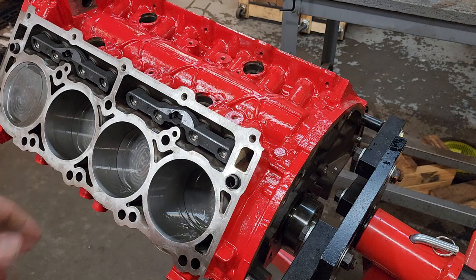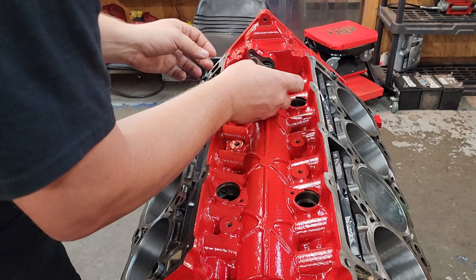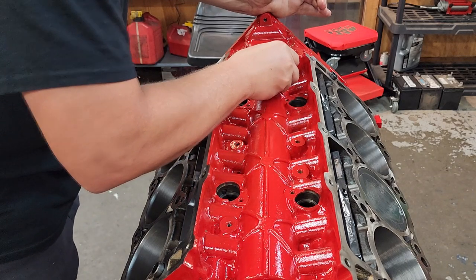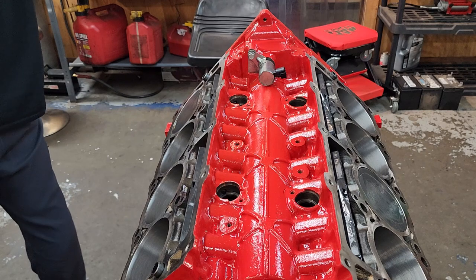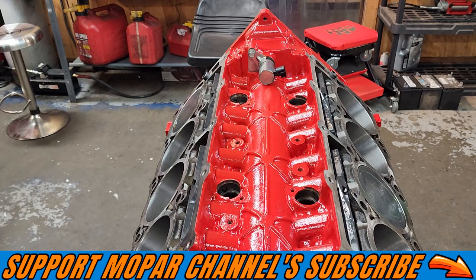Last but not least, install the VBT solenoid — lube up the O-ring, drop it in nice and slow, get the 10mm bolt, tighten it down. And there we go — the timing system is fully installed.